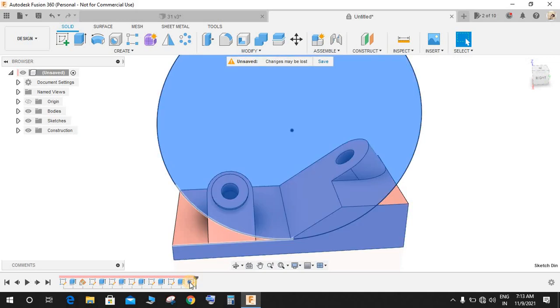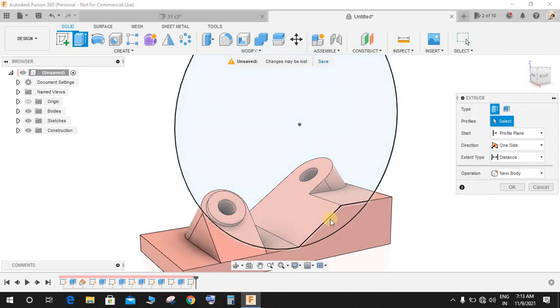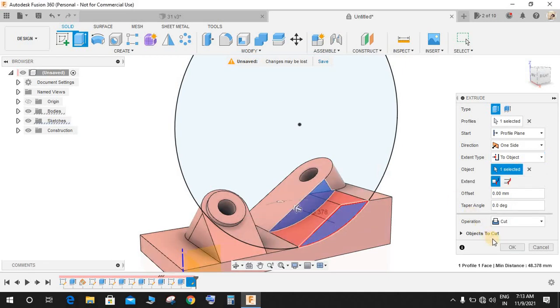Press D again and set the diameter to 205, then press Enter and finish the sketch. We only need this profile — press Extrude, select this profile, set the extent type to an object, and select this plane. It will give a beautiful cut up to that point.